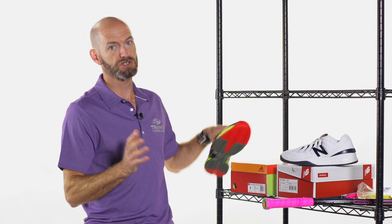Hi, I'm Chris Edwards and welcome to this week's Tennis Warehouse vlog. Let's have a look at some of the new and exciting products we just got in this week.